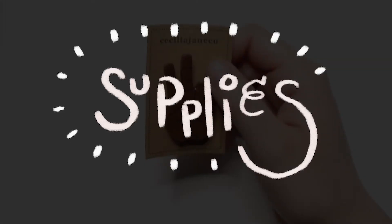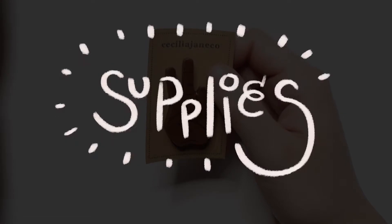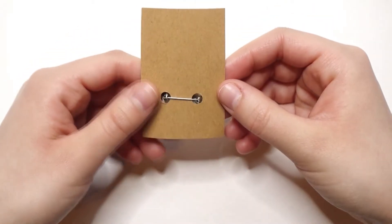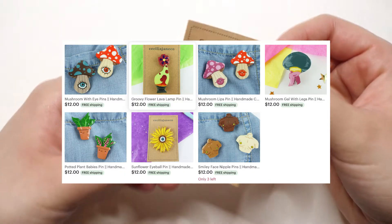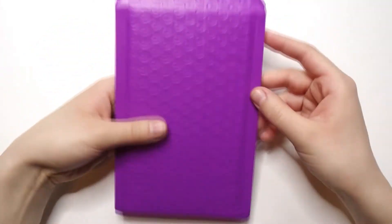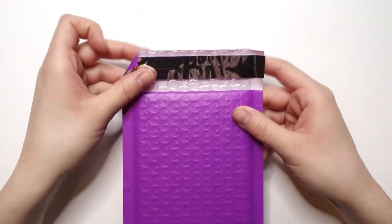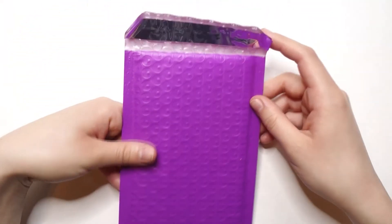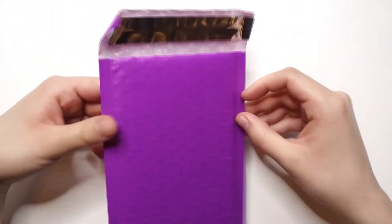Now we're going to go over the supplies needed — first required supplies, then optional. The first required supply is the item you're shipping; today I'm shipping one of my pins from my Etsy. Next you'll need a bubble mailer — this one is four by eight, and I'll link it below. They also have six by ten and other size options depending on what you're shipping. Bubble mailers are great because they have a layer of bubble wrap for extra protection. You'll also want some bubble wrap to ensure the product isn't moving around and stays snug, especially if it's fragile.